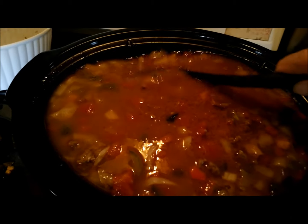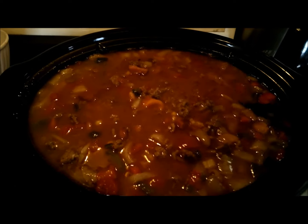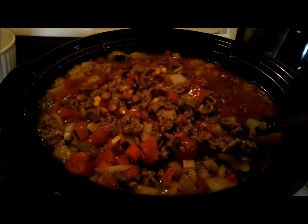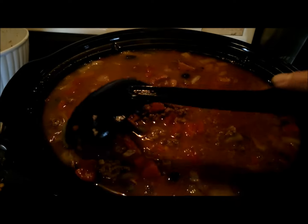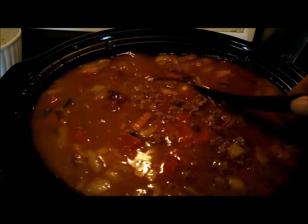Look at that — now that needs to cook for several more hours and let it do its magic in the crockpot.